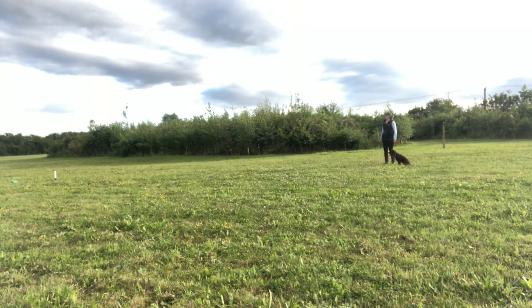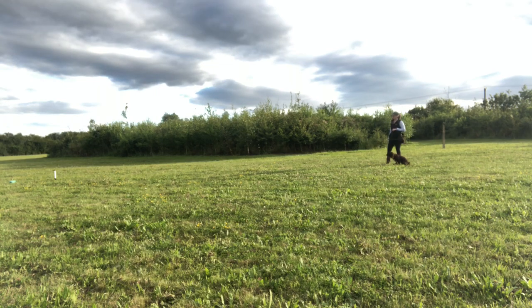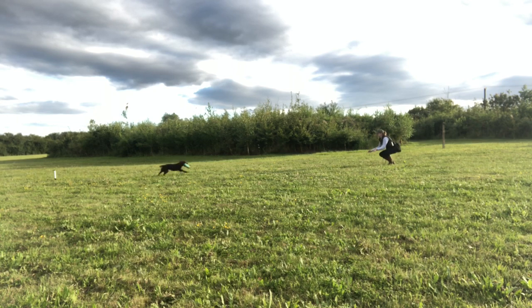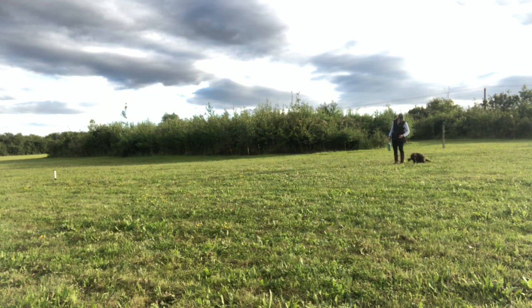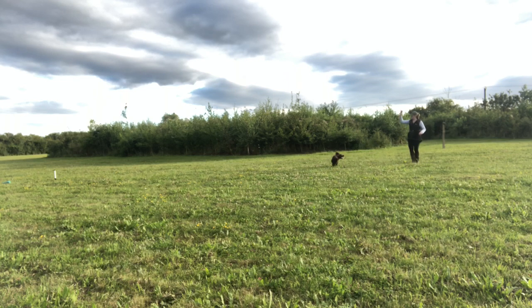I throw the item out and wait for steadiness, but there is definite handler error on this repetition. I release her but blow my stop whistle too late and she ignores it. That is my fault because I've transitioned from a relatively easy repetition to a very difficult one. So I take the dummy off her, no fuss - she's not rewarded for that repetition but she's also not punished because that was my fault, not hers. Then I set the exercise up again, this time blowing the stop whistle as soon as she leaves my side, and we get success - so that gets clicked and rewarded.